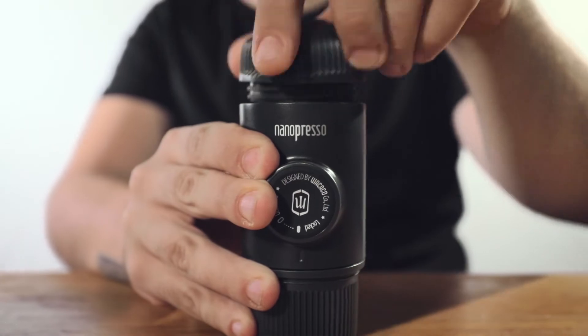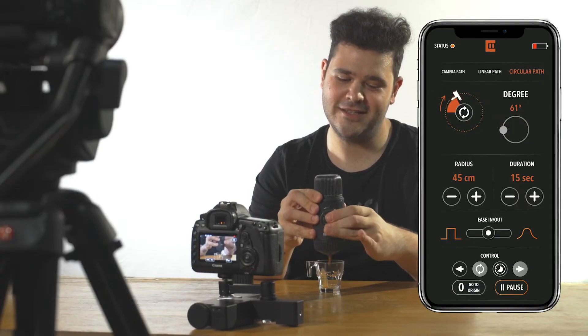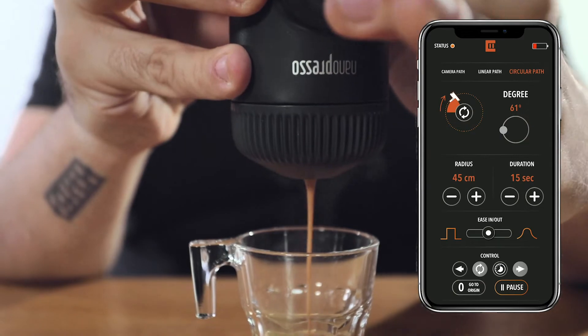With the loop feature, Trexo wheels is a great solution for interviews, B-roll, or any other static shots. Just set it and forget it for perfect cinematic movement.